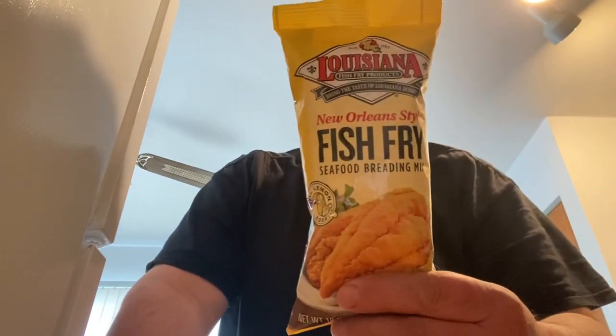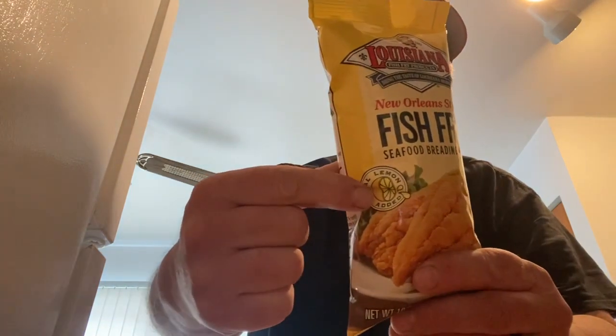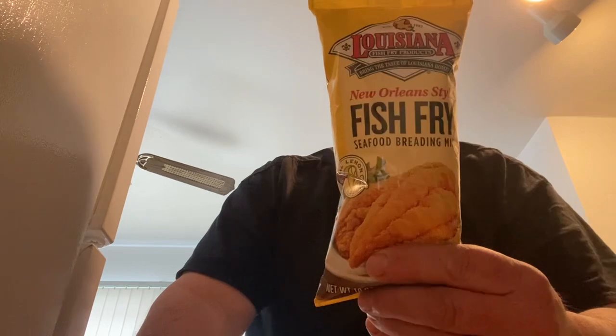So I use this kind of mix here — Louisiana. It's got the lemon flavor in it. It's a really good mix. You can get it anywhere. It's a couple bucks and it's got a lot of mix there.